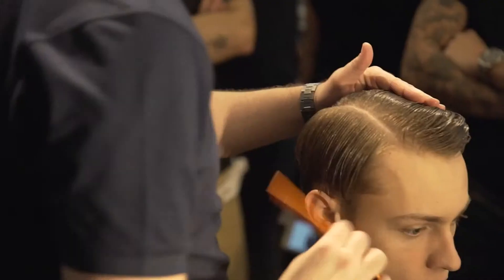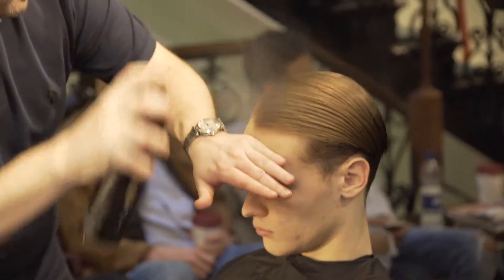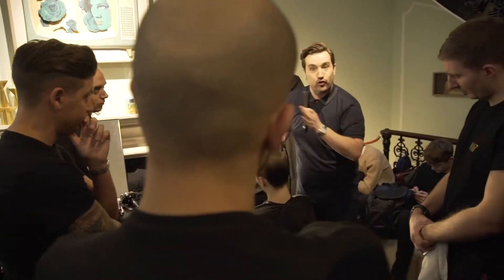Then once it was all dried in with a clean side parting, I went through with the pomade to finish it off, and then finished with a control spray in the hairline to keep any flyaway hairs sitting lovely.